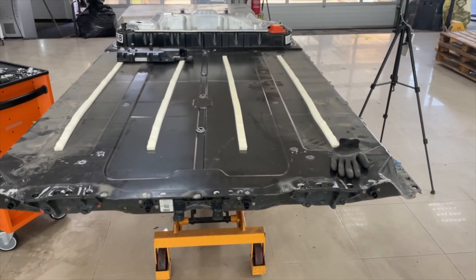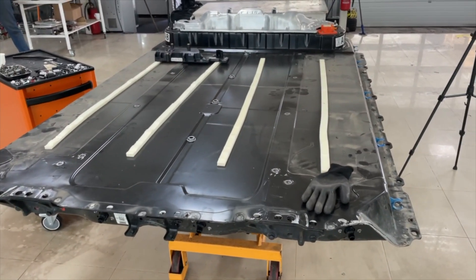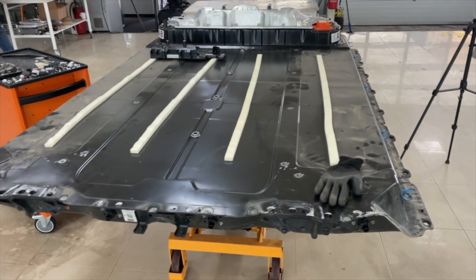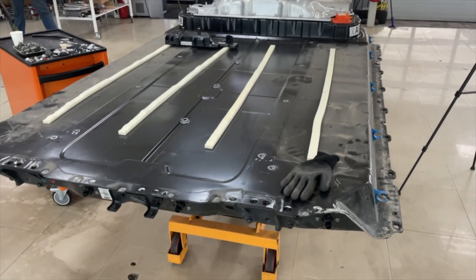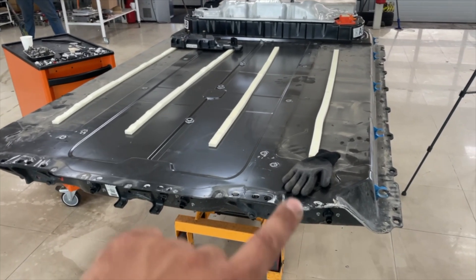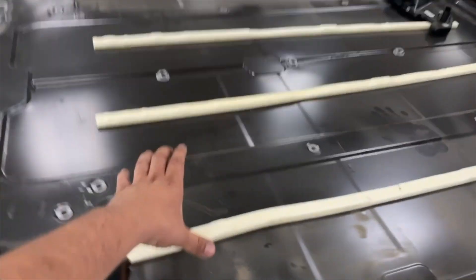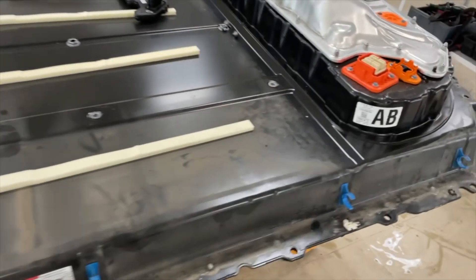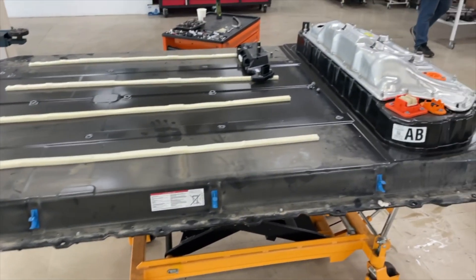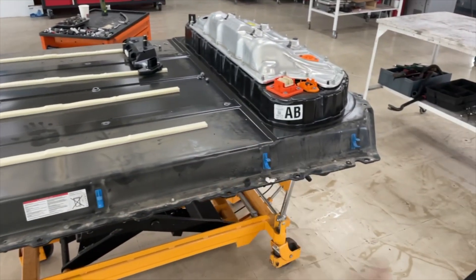This battery pack is on the driver's side - brick 17 discharged almost to three volts - and it's crucial to start the repair procedure immediately. If it discharges below 2.8 or 2.7 volts and stays there, it will damage all cells in parallel and it won't be possible to refurbish it; you'd need to change the complete block. We have it on stock, but we want to save this block.